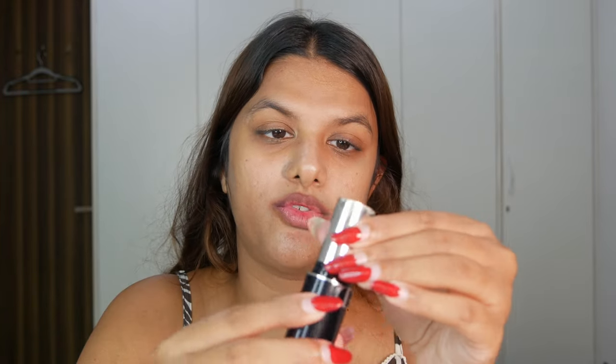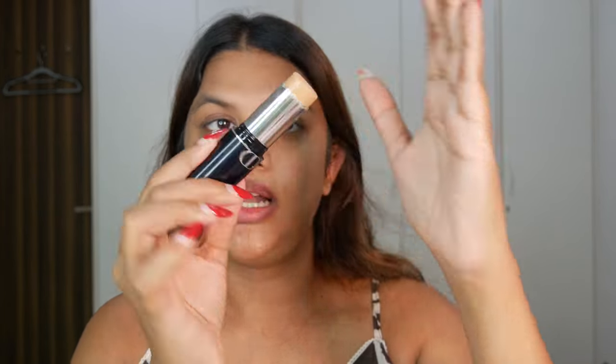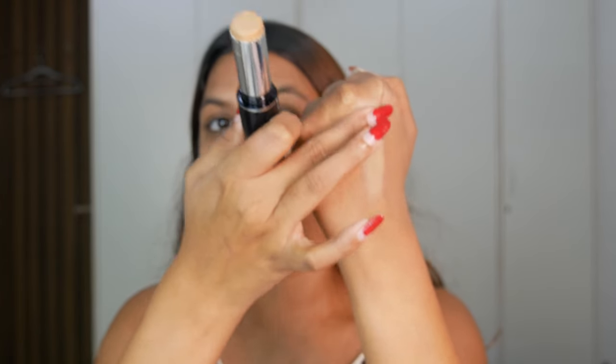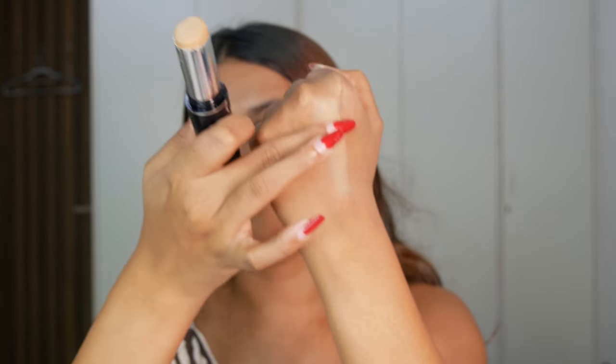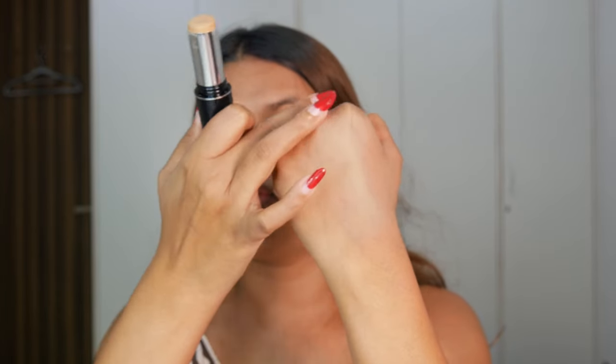I swatched the foundation before and I'm going to try it out on my face. I just want to see the texture — oh my god, it's so soft, really creamy. Usually a stick foundation would be full coverage so let's see if this gives full or medium coverage. Dior describes it as a long-lasting foundation with buildable coverage, a creamy formula, and a natural finish — versatile enough for full coverage, spot concealing, or contouring depending on the shade you choose.